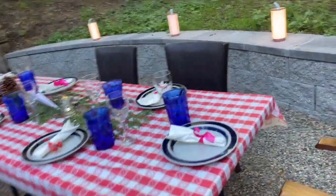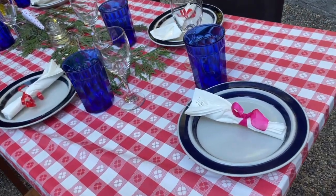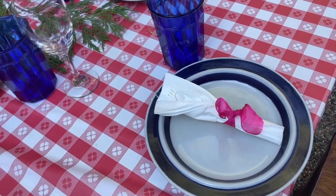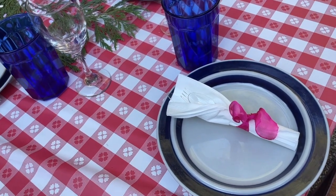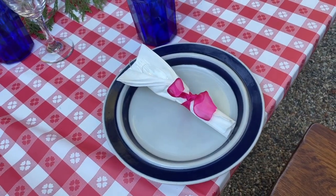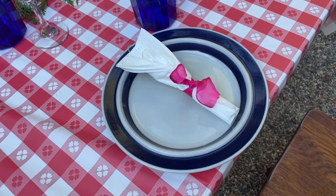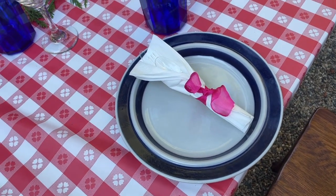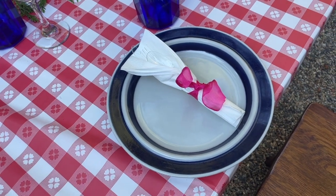I have two sets of china up here. One is a cowboy china, which I think I've showed you before, which I love. But I only have eight place settings and I'm having 12 people. So this is Arabia China — that's the name of the china, made in Finland.